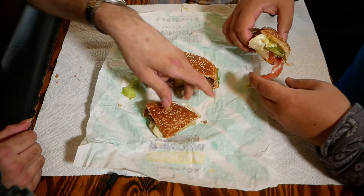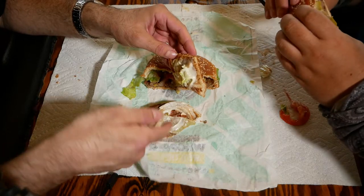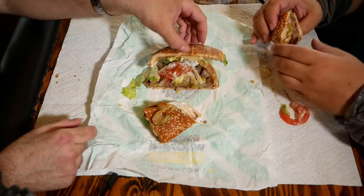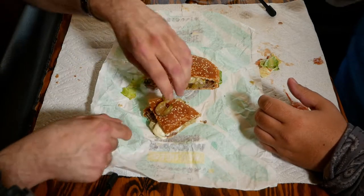It's also going to have some mayo, lettuce, tomato, and there should be some pickles in here. There we go — pickles confirmed. It's got some ketchup and onion, definitely got a lot of onion in this one.